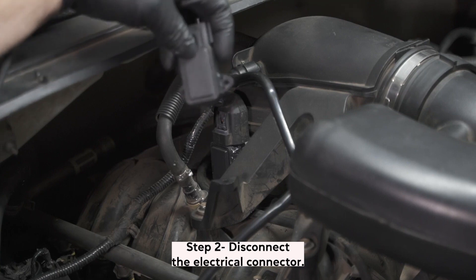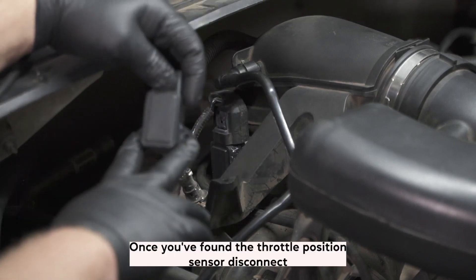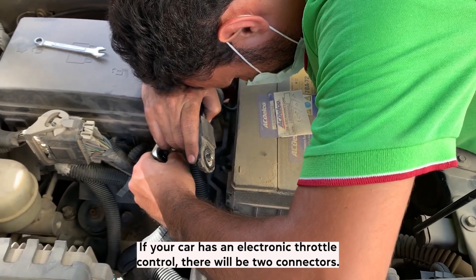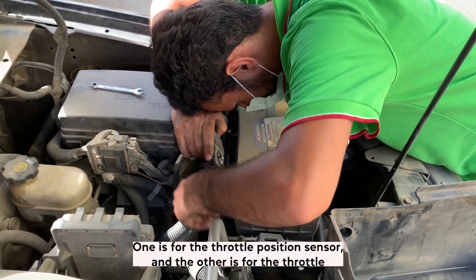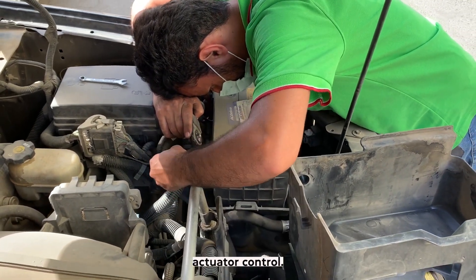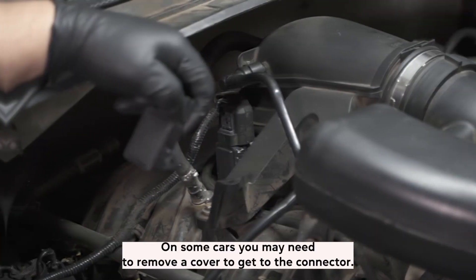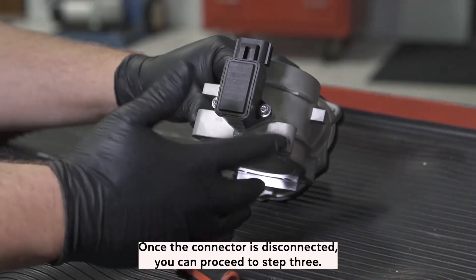Step 2: Disconnect the electrical connector. Once you have found the throttle position sensor, disconnect the electrical connector from it. You may need to use a pair of pliers to do this. If your car has an electronic throttle control, there will be two connectors — one for the throttle position sensor and the other for the throttle actuator control. You only need to disconnect the connector for the throttle position sensor. On some cars, you may need to remove a cover to get to the connector. Once the connector is disconnected, you can proceed to step 3.